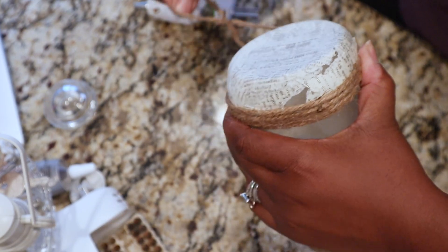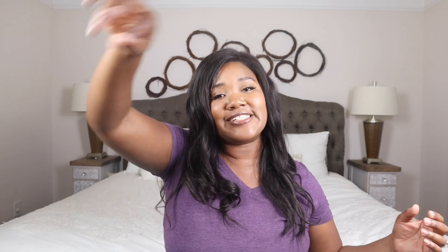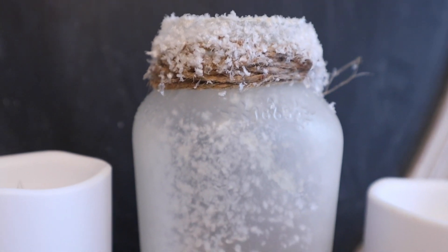After that I added some Santa Snow using my adhesive first. I sprayed the adhesive around the lid and also sprayed it inside, then took the Santa Snow and just sprinkled it around the top and around the inside, and it was good to go.